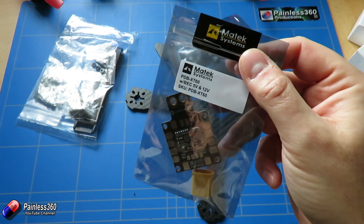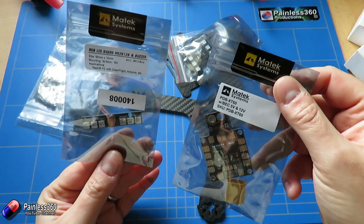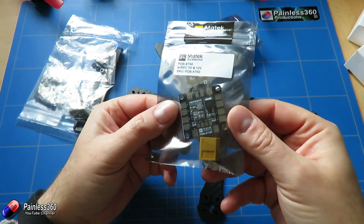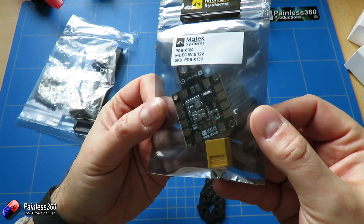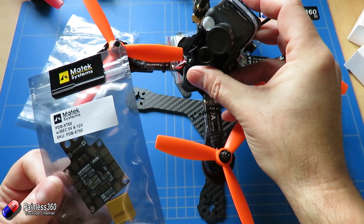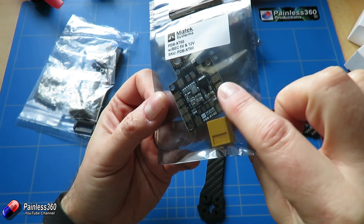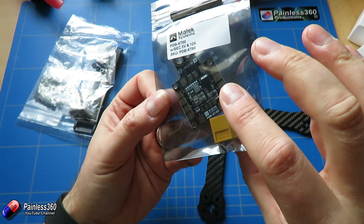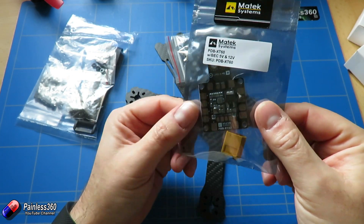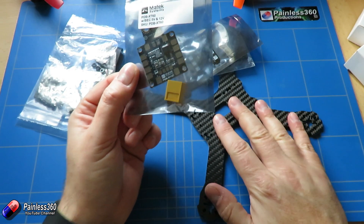The power distribution board is from Matex Systems — we have quite a bit of their stuff and we quite like it, it seems to work reasonably well. This PDB would actually have been a much better choice when we built the earlier quad because it has the plus and minus connections for each of the motors on the sides, which would have made a much neater build. I'm going to put this in the spares bin because we're obviously going to use the Brain FPV kit to handle that in this build.